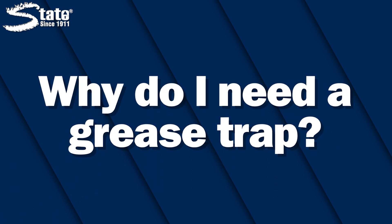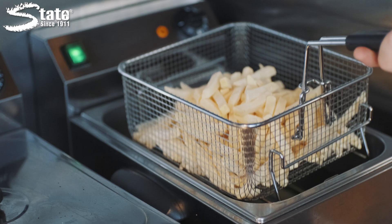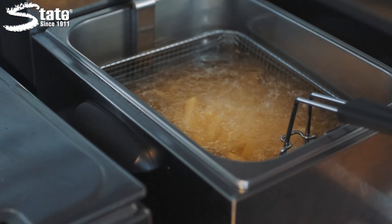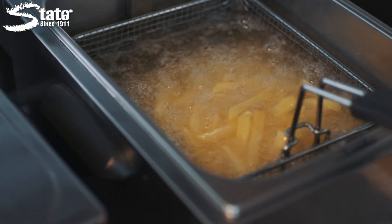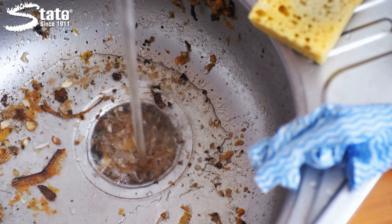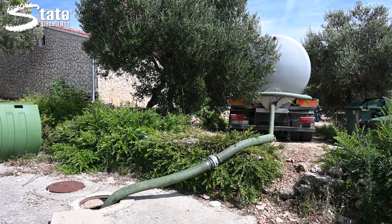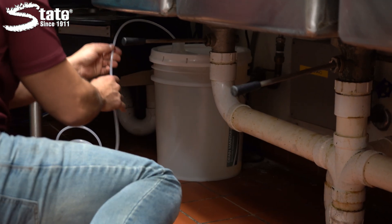Why do I need a grease trap? Grease traps are necessary in any environment where FOGs are a common presence. For example, let's imagine that you're the manager of a fast food franchise. Your employees use the designated grease disposal container for fryer oil and dispose of spoiled food in the trash. Think about the melted ice cream at the bottom of that Tupperware, or the crumbs in that baking tray, or the last few fries stuck in the fry basket — all getting dunked into the sink for dishwashing. Over time, these seemingly insignificant food scraps will build up in your pipes, slowing down your drain and causing clogs. Grease buildup is much more controlled when you have a grease trap, even more so when you regularly pump it and use chemical maintenance to control the buildup.